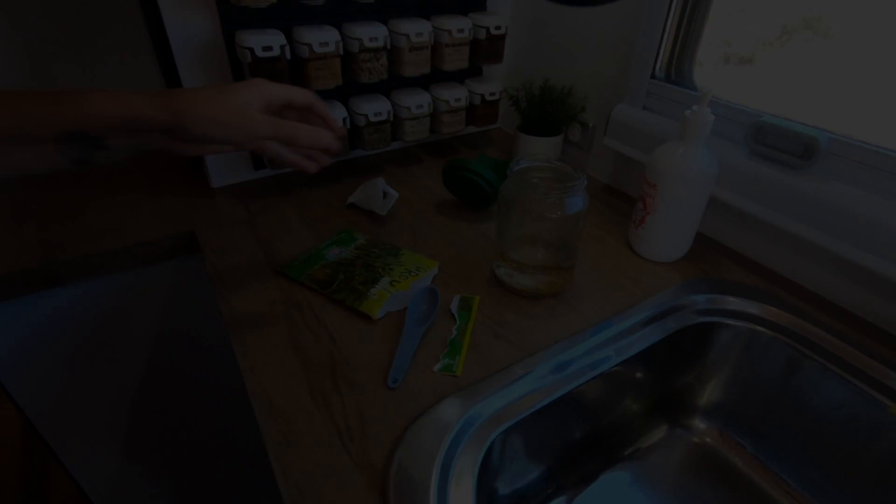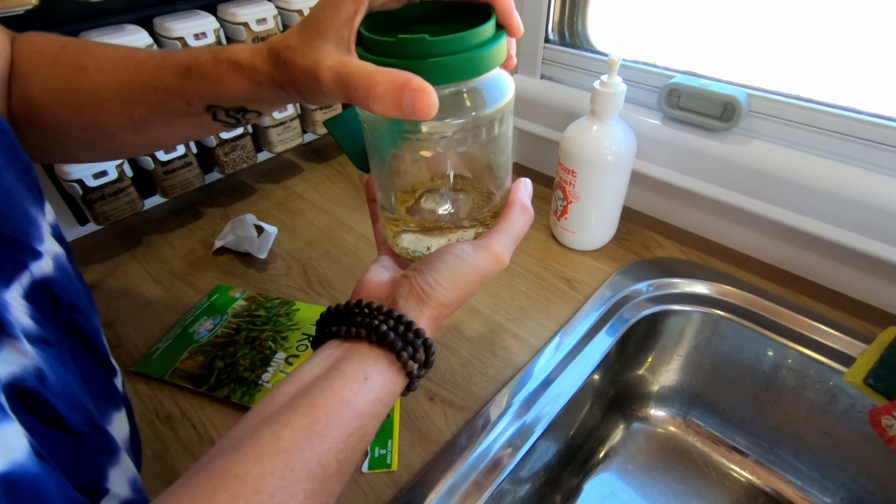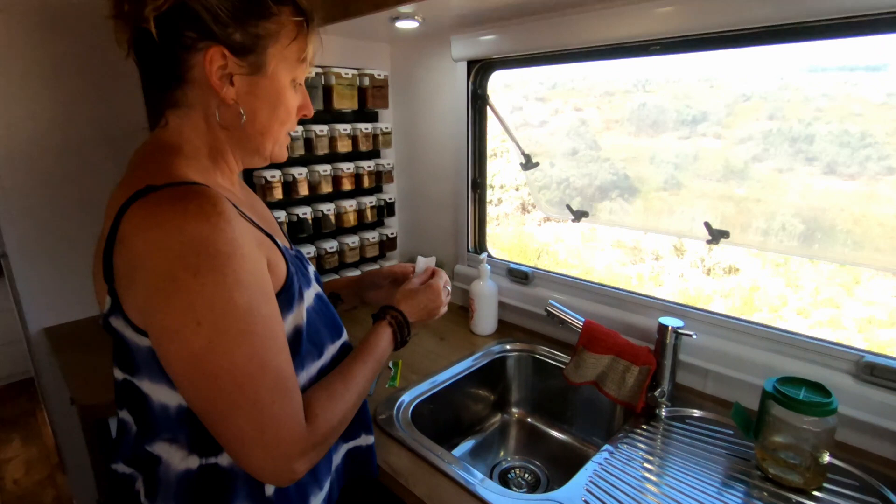So then you just cover the sprouts with some water and the lid. In about five to seven days, we'll have fresh greens for our wraps and that sort of thing. You can also buy different seeds like Asian greens. So we've got a packet of those so we can mix up what greens we have.